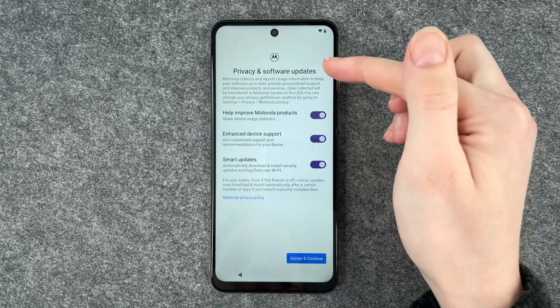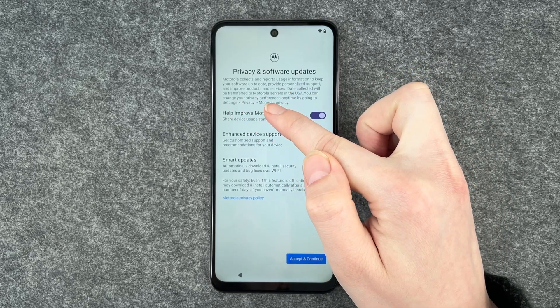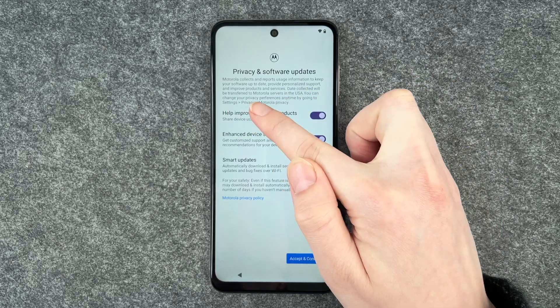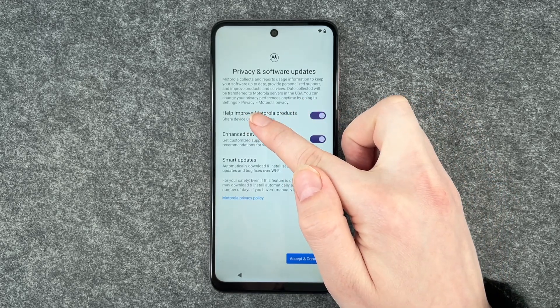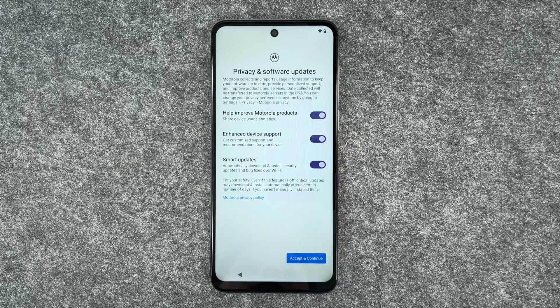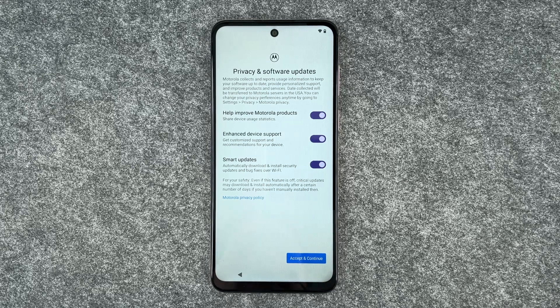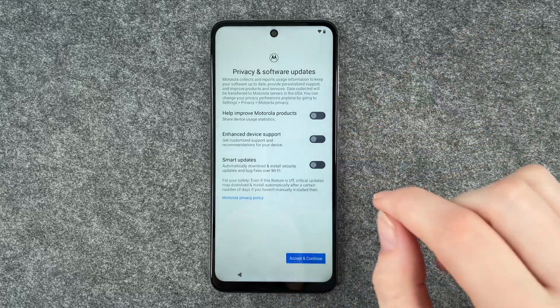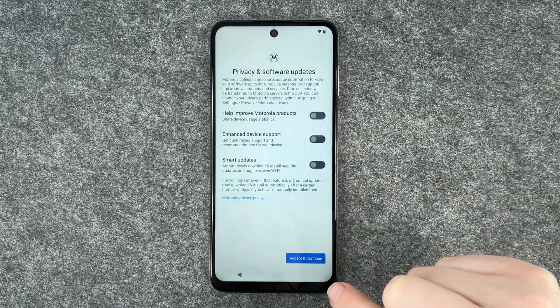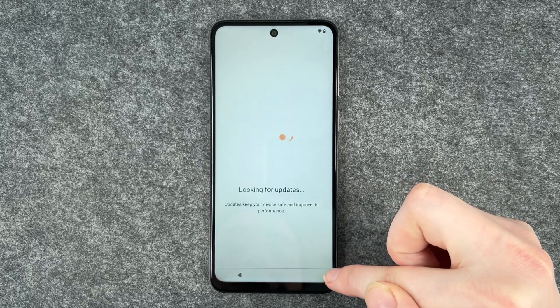Privacy and software updates. Motorola collects and reports usage information to keep your software up to date, provide personalized support, and improve products and services. Data collected will be transferred to Motorola services in the USA. You can change your privacy preferences anytime by going to Settings, Privacy, and Motorola Privacy. We can enable and disable these whatever you like. I don't really feel like sharing all this information, but you can have these enabled and then click on accept and continue.